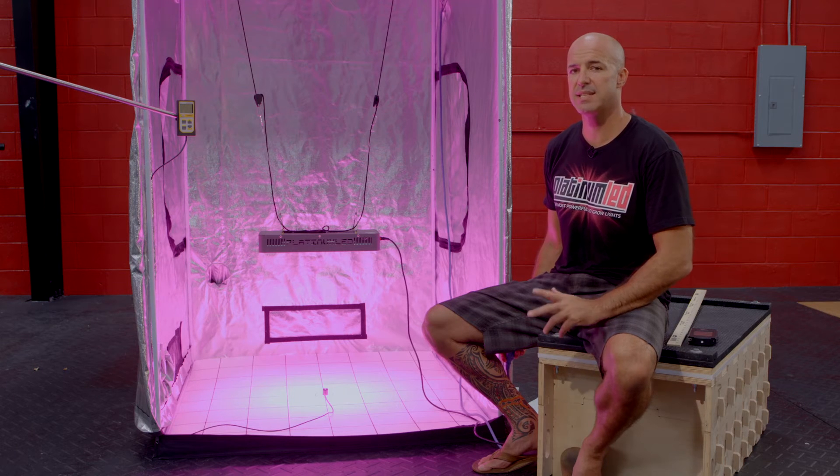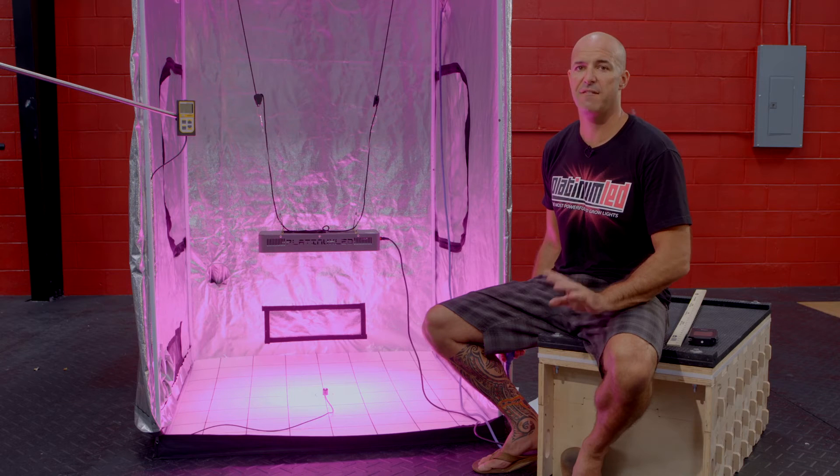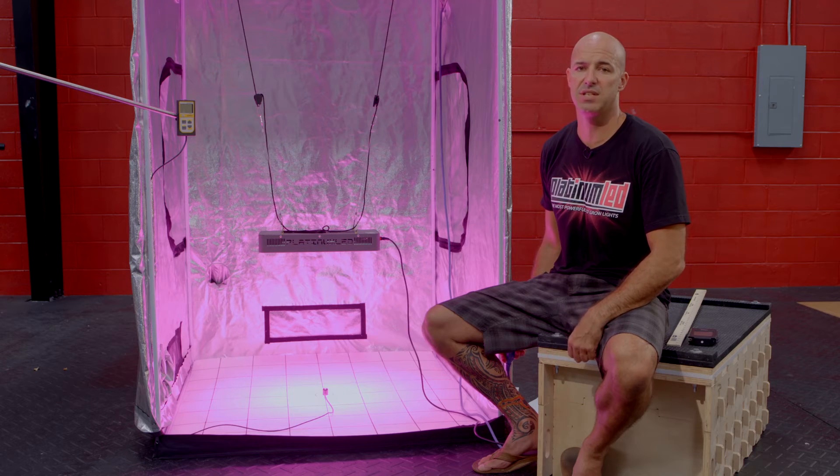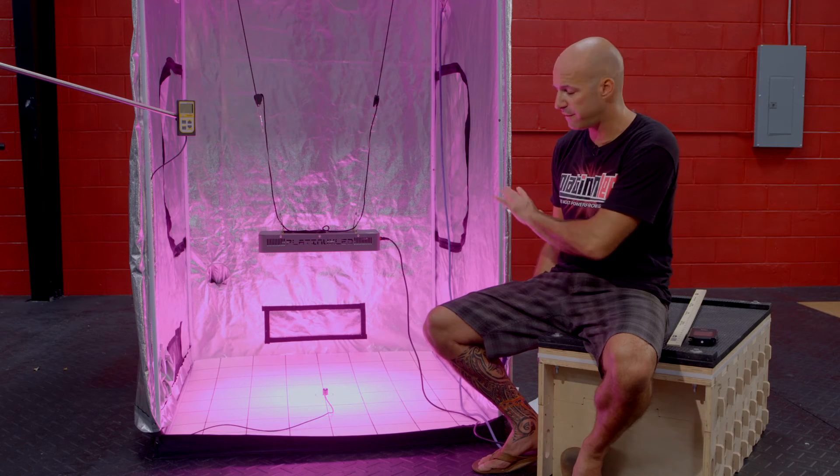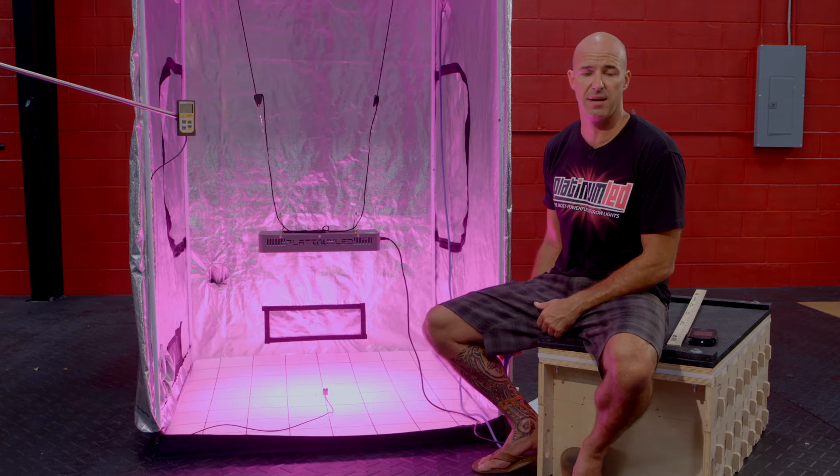Our test is going to consist of a standardized 4x4 tent at four different hanging heights: 6 inches, 12 inches, 18 inches, and 24 inches. For the purpose of this video, we're only going to show you the center point test, but you can find the full readout on our website at PlatinumGrowLights.com.